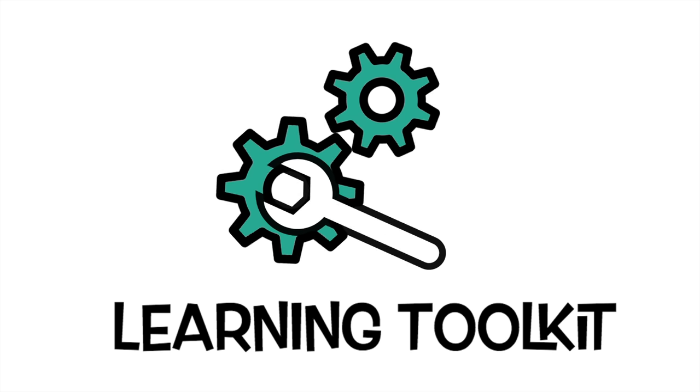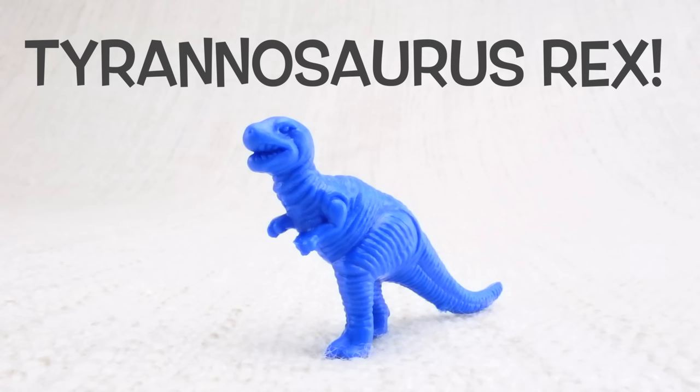Learning toolkit. This is a tyrannosaurus rex. Tyrannosaurus rex — can you say it with me? Tyrannosaurus rex.